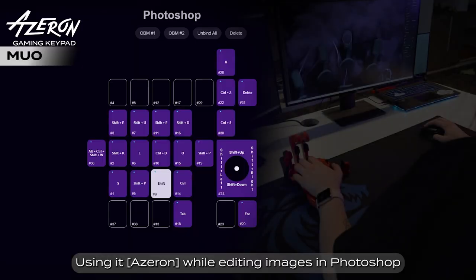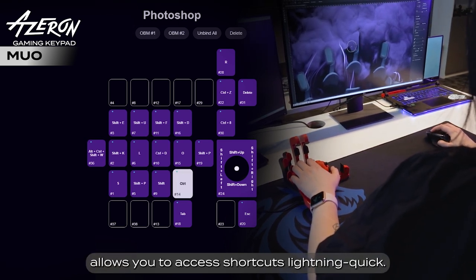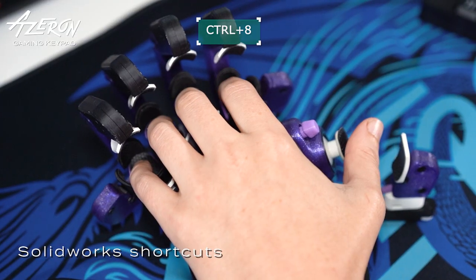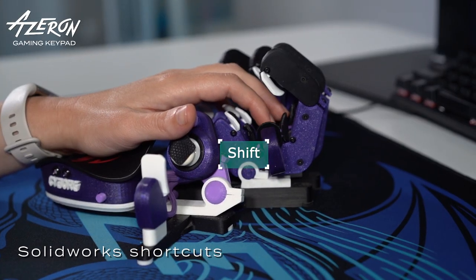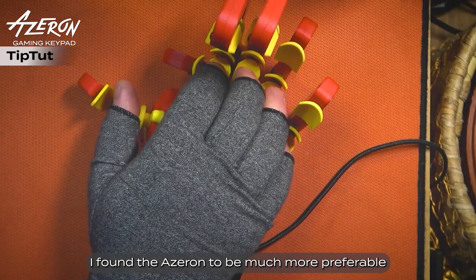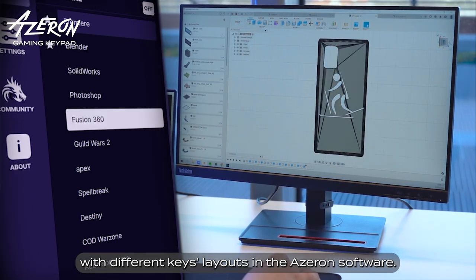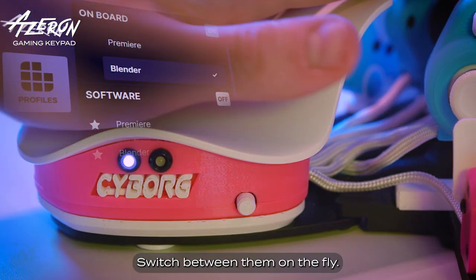Using it while editing images in Photoshop or videos in Premiere Pro allows you to access shortcuts lightning quick. I found the Azuron to be much more preferable to the keyboard for all of my shortcut keys. You can create countless profiles with different key layouts in the Azuron software, and two profiles can be stored in the keypad itself — switch between them on the fly.